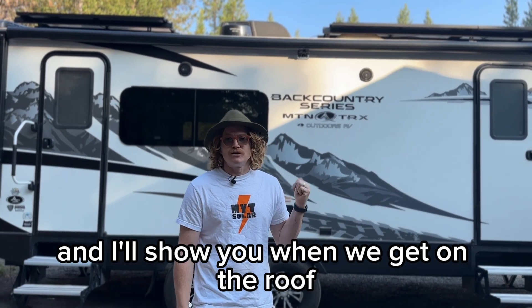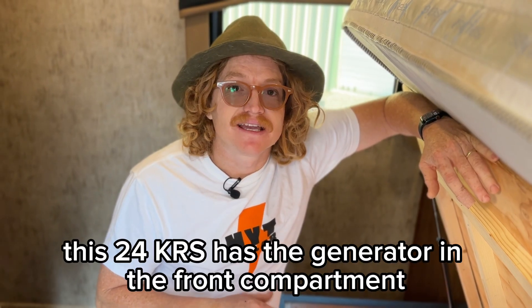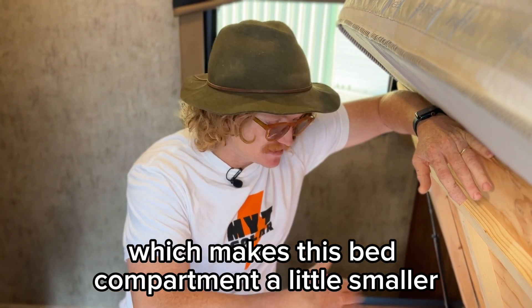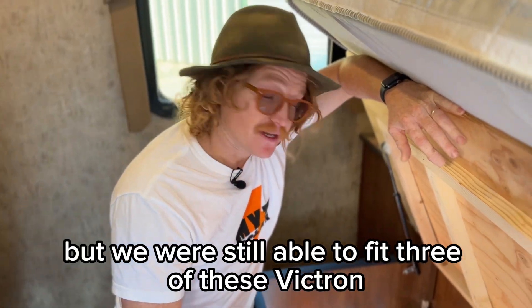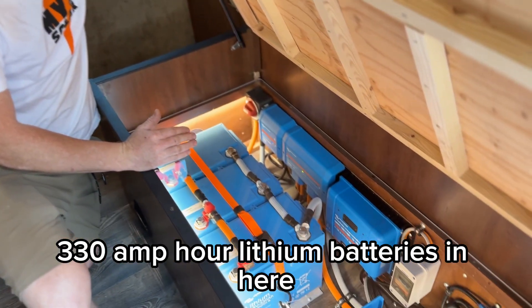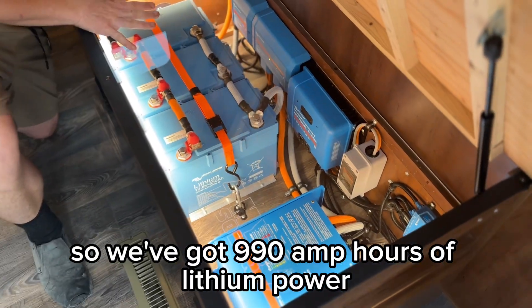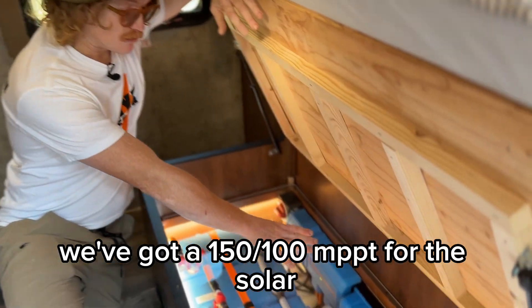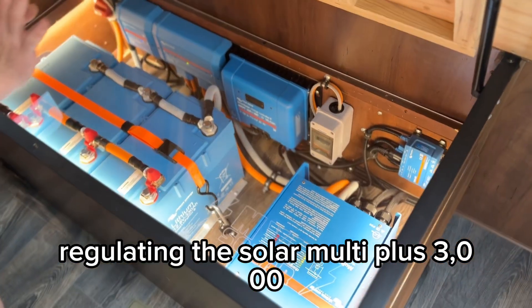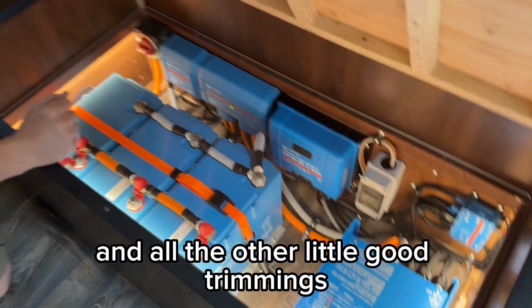This situation was a little different and I'll show you when we get on the roof, but let's look at everything. This 24K RS has the generator in the front compartment, which makes this bed compartment a little smaller, but we were still able to fit three of these Victron 330 amp hour lithium batteries in here. So we've got 990 amp hours of lithium power, a 150/100 MPPT for regulating the solar, a MultiPlus 3000, and all the other good trimmings.